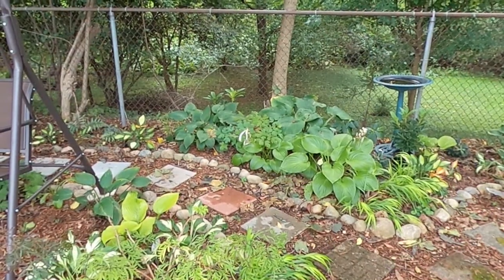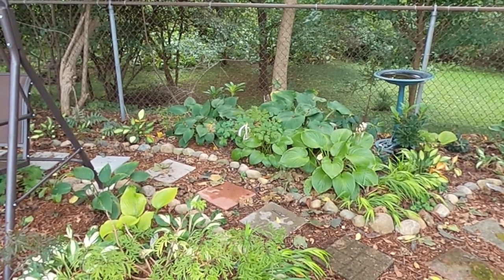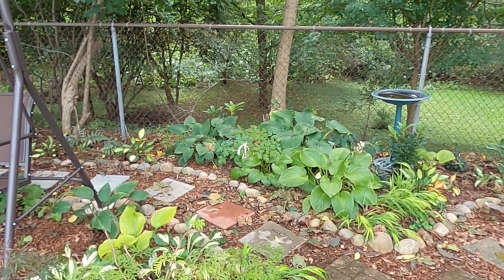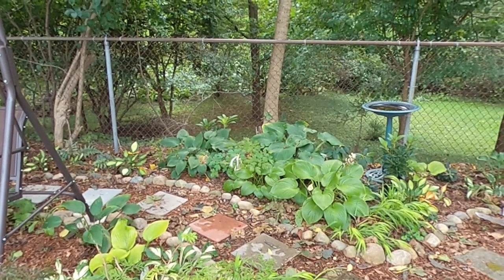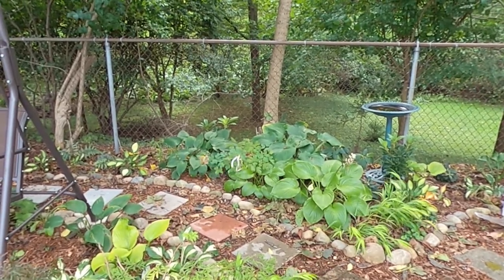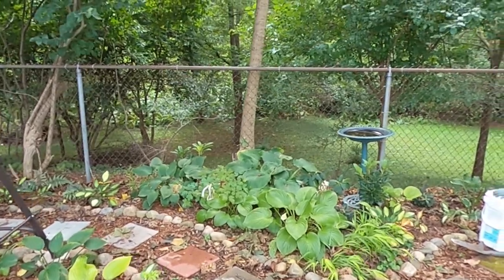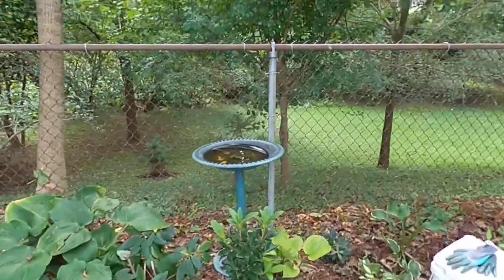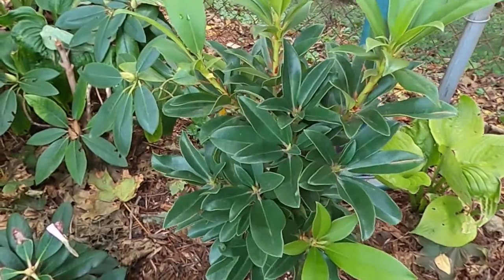Hey everybody, welcome to my suburban oasis. Today we're going to be looking in this woodland garden at where I'm going to be planting my azaleas, and then you get to watch me do the work of getting them in the ground. I'm excited to do this today because we're getting to the end of the planting season, and I have a number of azaleas in this bed, but I have two of these that I'm going to plant today.